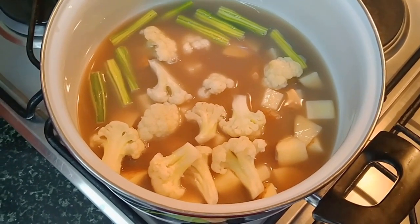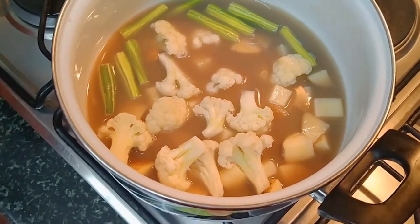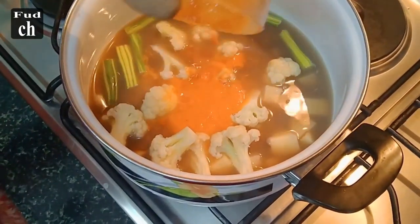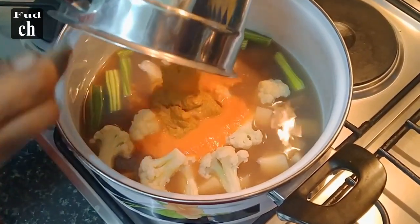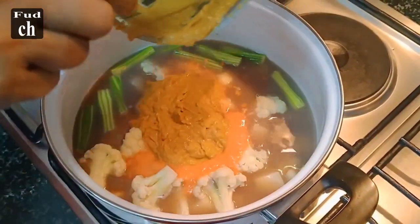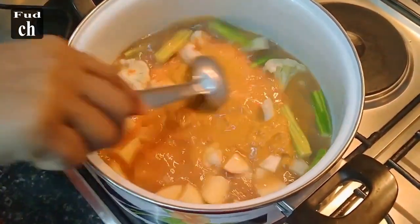We will put all the vegetables in order and add them to the vegetables the same way. We will add a little bit and add the ingredients. Put the sauce on it and cut it.